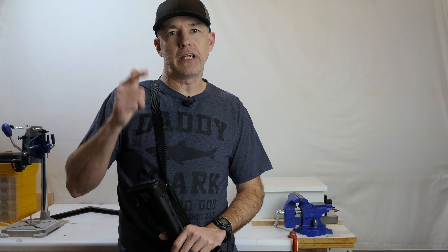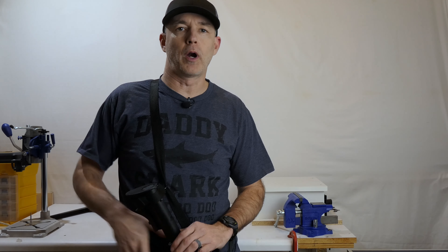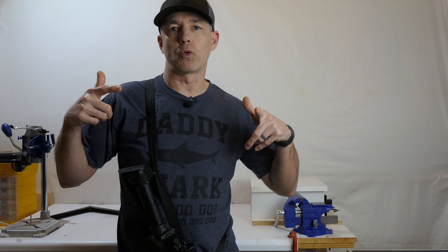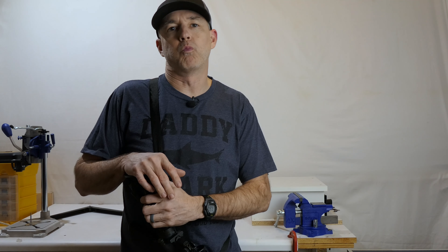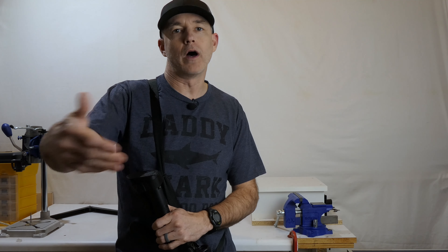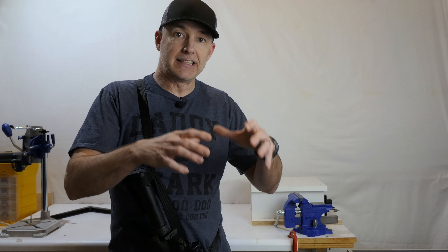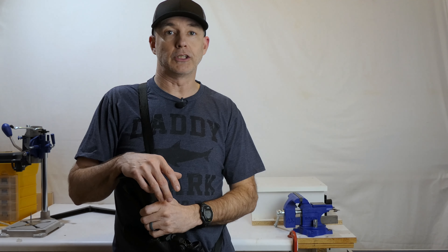Hey everyone, CPO here. In this video I'm going to be starting an install series upgrading my AR-15. This video is the intro - the setup, what I've got, why I have what I have, and how I'm going to change things up. Follow-on videos will be actual specific, detailed, close-up looks at me making those changes.